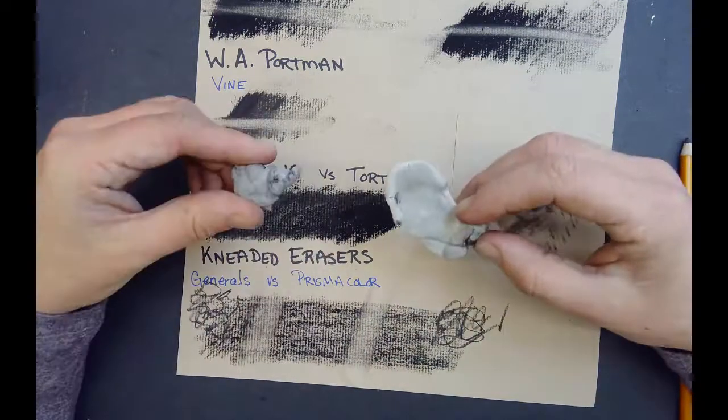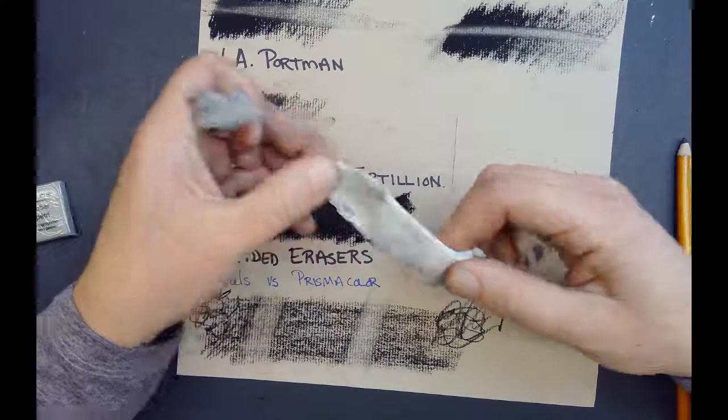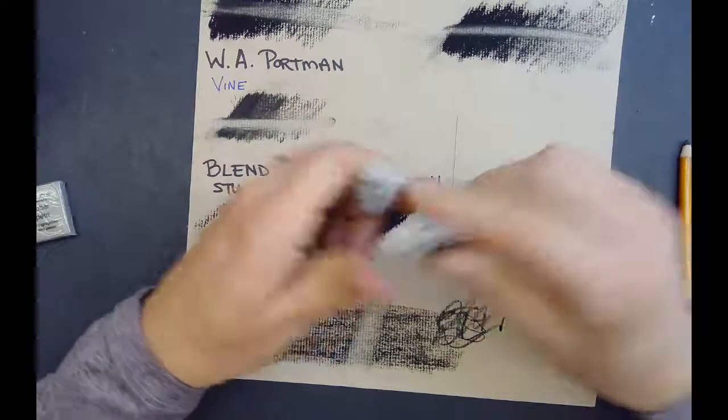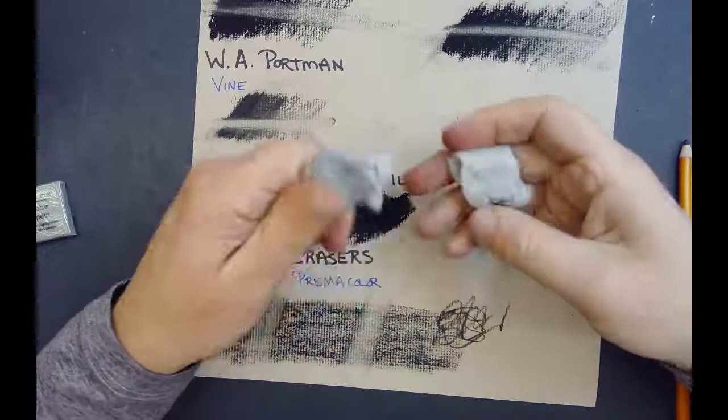So they both work fine. My preference is the feel of the Prismacolor versus the General's being kind of more almost like a crumbly texture.